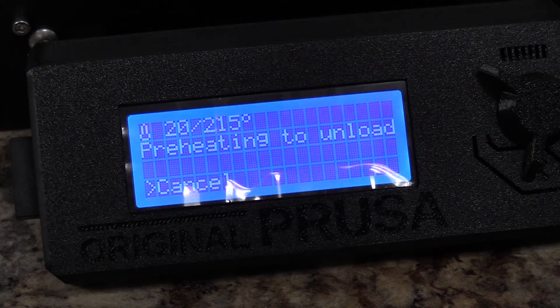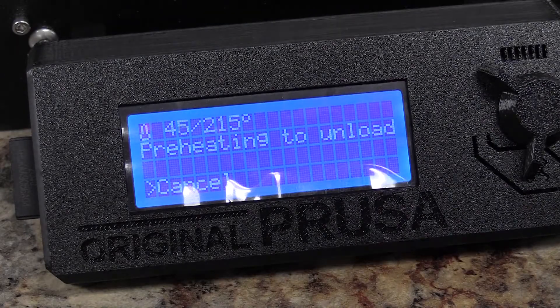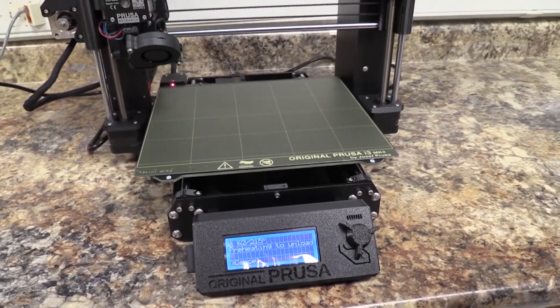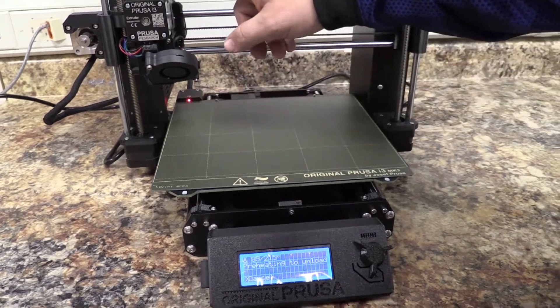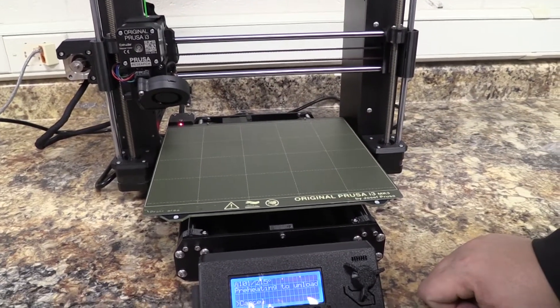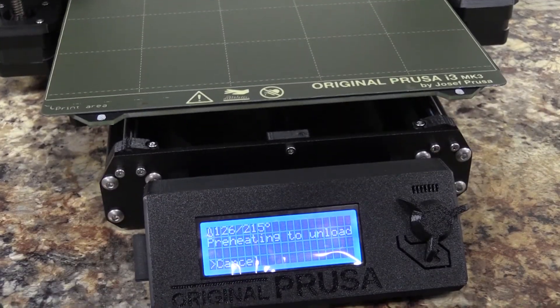Selecting PLA is going to use the preheat settings of 215 degrees for the hot end — which should be the nozzle — and 60 degrees for the bed. Not sure it actually heats up the bed just to unload filament, but that's where those settings come from. So right now the hot end here is heating up to 215 degrees so that we can remove the filament. It is going to beep at us once it gets close to that heat range, so I'm going to stay down here so we can see the screen as it's heating up.